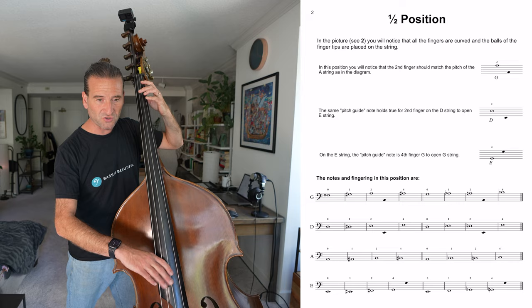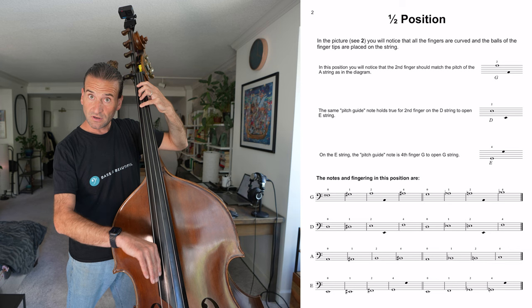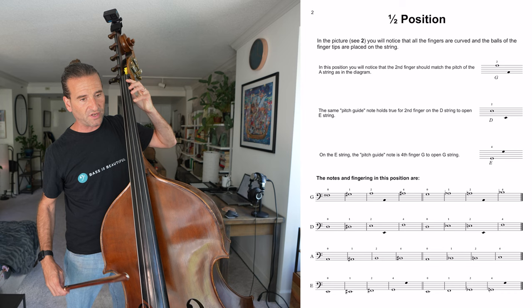Then we go over to the D string — again, whenever we have one of those open strings. We don't have any of those pitch guides on the A string, but that's okay. Something I like to do, although it isn't laid out here, is sometimes check that C against the G to make sure that fifth is really resonant. These are also great exercises to practice with the bow.